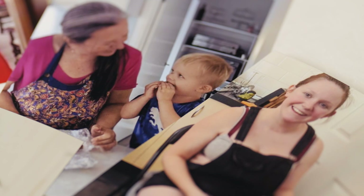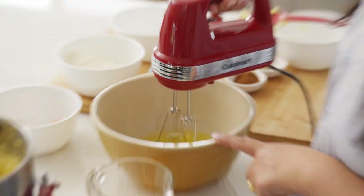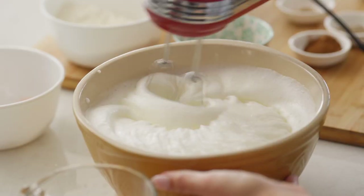They'd call out 'Oma, spekuk!' My nieces and nephews growing up would say 'Aunty Lisa, spekuk!' It is our family. I can make up to 30 a year and I give them out as gifts to family and friends. This is a celebration cake and it brings everyone together.